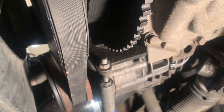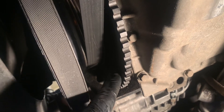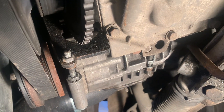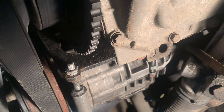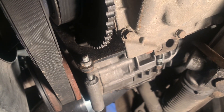So yeah, basically this crank pulley is really close to this bracket as you can see, so we're just gonna space it out a little bit to get a bit more clearance, just so it's a bit happier. You don't want the crank pulley hitting that because that is gonna mean bad news for the rod bearings.